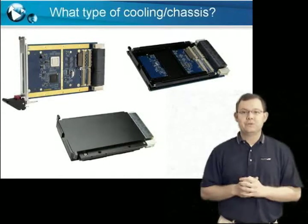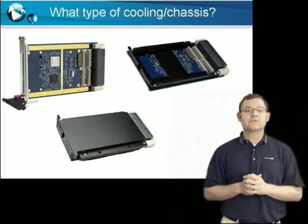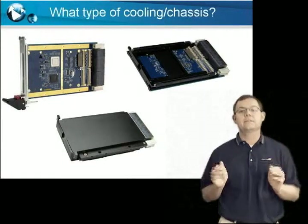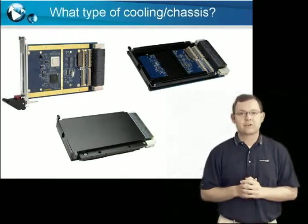Question two: what type of cooling or pitch does your chassis support? The VPX standard provides for several different cooling methodologies which affect the metalwork and pitch, or the distance between the slots, of the board. While there are several choices, Acromag does have a board to fit your needs — you just have to select the correct one.